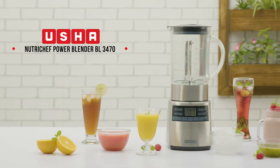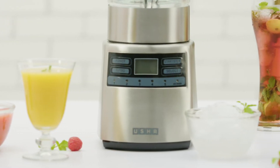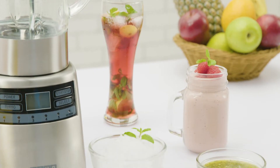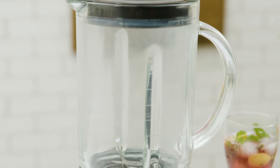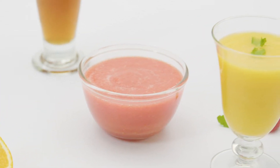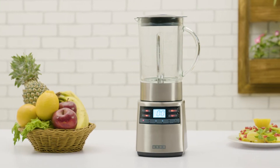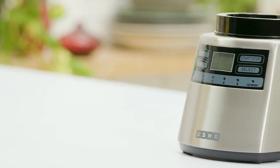Thank you for choosing the Usha NutriChef Power Blender BL3470. The Usha NutriChef Power Blender is made for the tougher kinds of usages, be it for heavy-duty blending of tough ingredients or simply for time-involving functions. Innovatively designed using only the highest quality of materials and components, your Usha Power Blender is a one-stop solution.